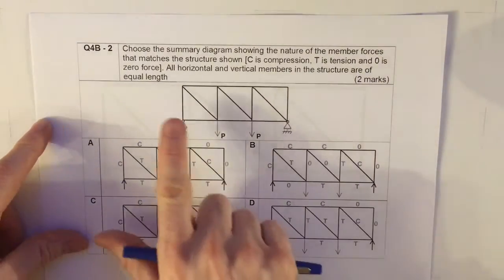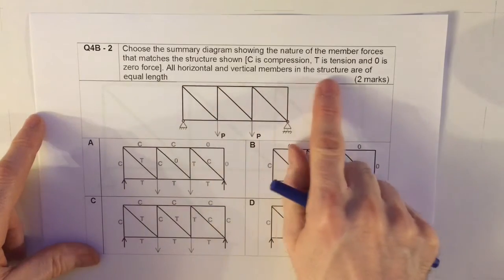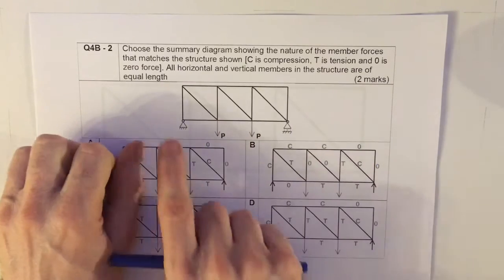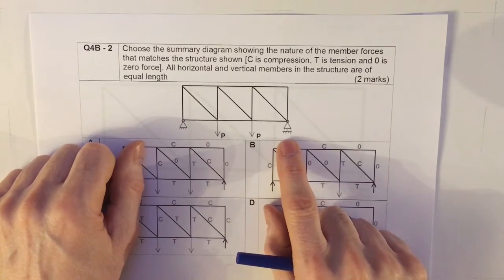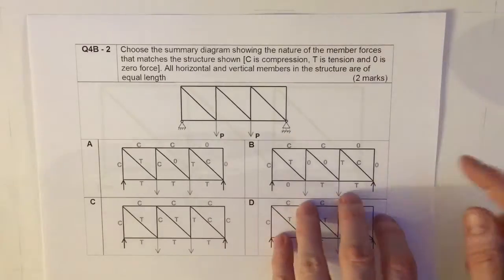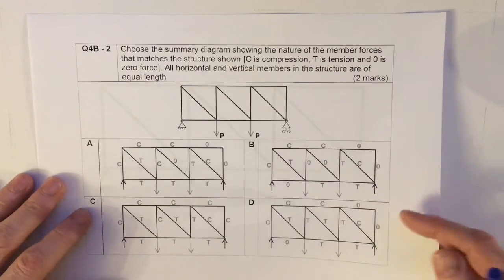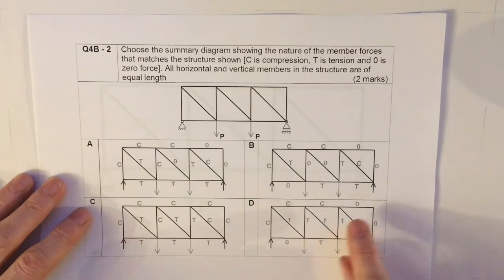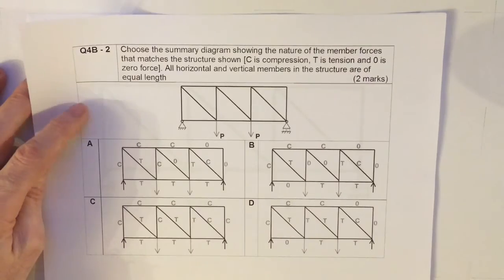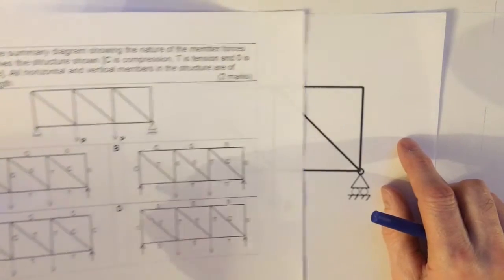This question is multiple choice. We have a truss laid out at the start with two point loads. The key things are that the truss is made up of squares and diagonals at 90 degrees. It's on a pin support and a horizontal roller. Two forces each of value P are applied to the truss. I have to decide which of these four diagrams correctly represents the compression and tension or zero force in the members of the truss.